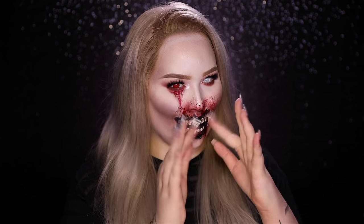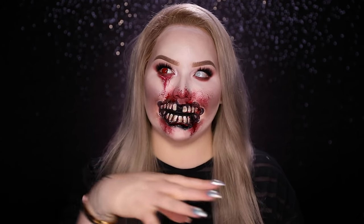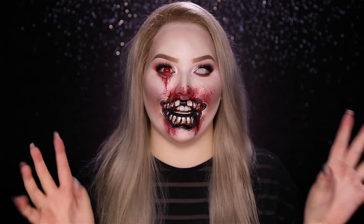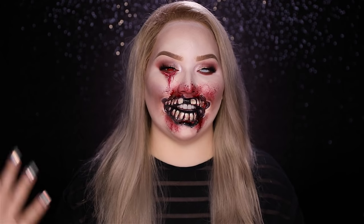Hey guys, today I'm doing another Halloween makeup tutorial. This will either be my last one or I might have a last minute one going up on Monday. Leave a comment down below or give me a thumbs up so I know to do that video. I looked back at all my Halloween tutorials this year and saw a basic theme which was red, so why not conclude this Halloween series by doing another creepy red look — a glam zombie girl with a torn-up mouth. She's missing a couple of teeth, she's bloody, she's still glam, she got her lashes on, she cried blood because she died. It's just a very fun look.